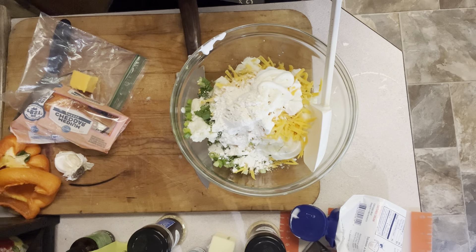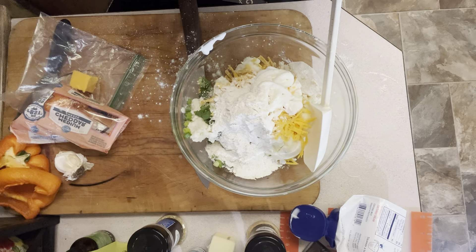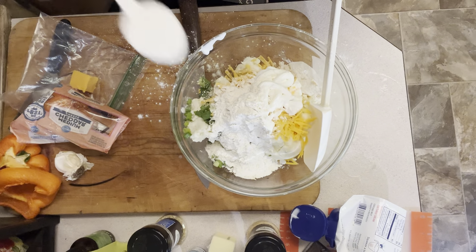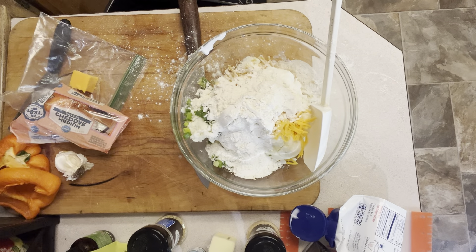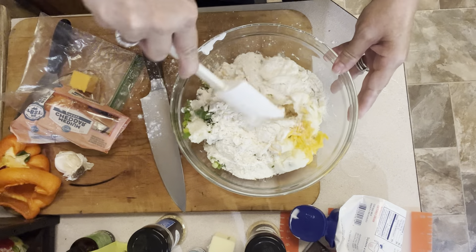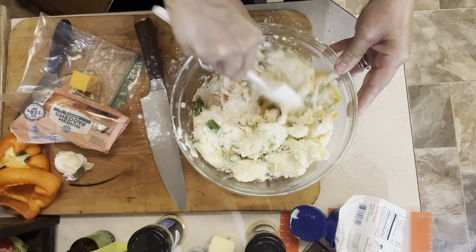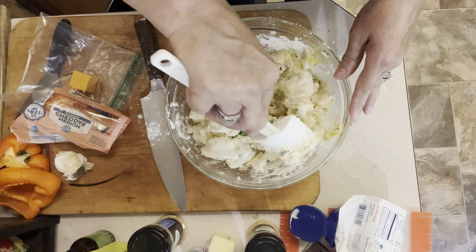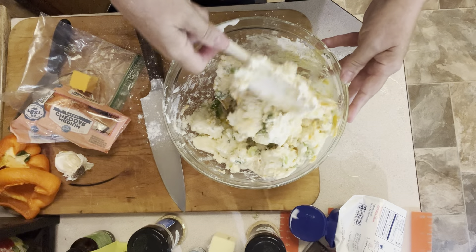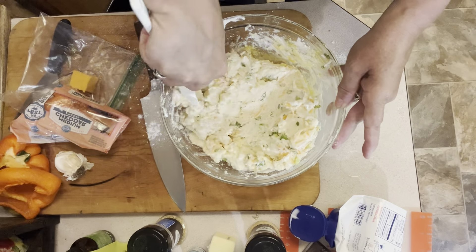Six tablespoons of all-purpose flour - one, two, three, four, five, and six. I just sprayed flour all over my kitchen, but that's okay! We're going to mix this up. The bacon is just about done; we're going to put that in here. The sour cream and egg are going to help mix all of this together and moisten our potatoes. That hot bacon when we put it in is also going to help get everything combined.